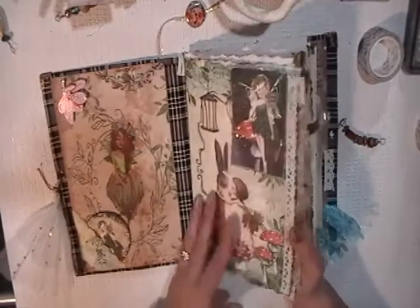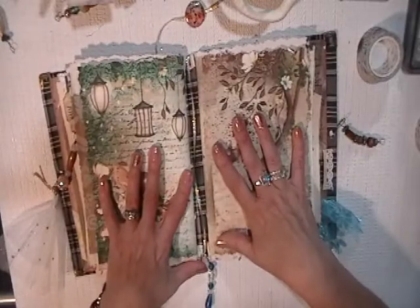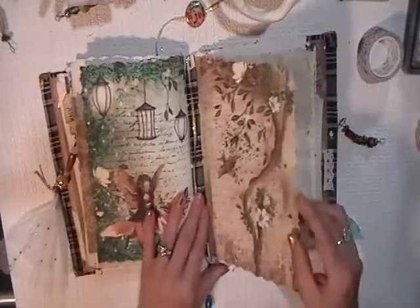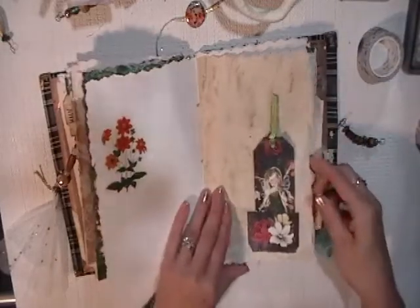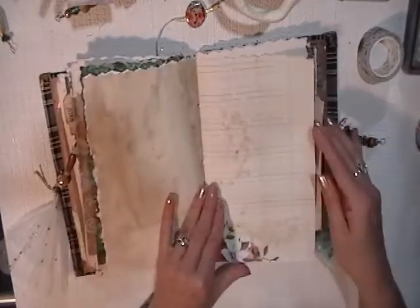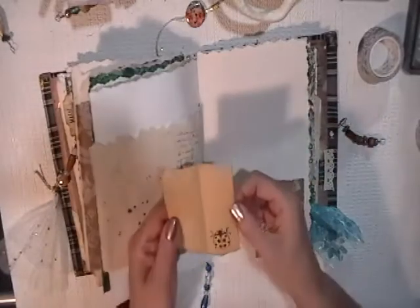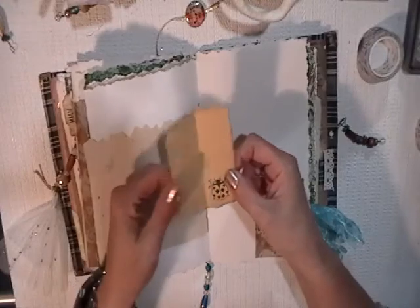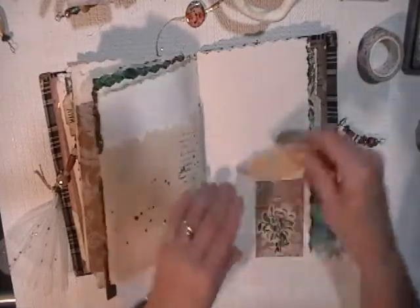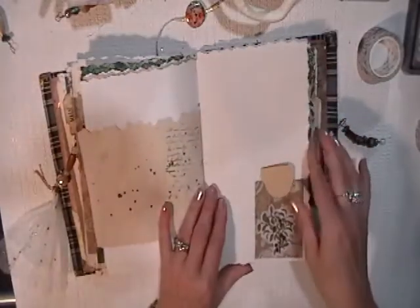This journal also has two signatures. I have a few journals that have one signature, but lately I've been making two signatures — I guess I have too much I want to put in. Another beautiful paper from that kit, I really love it. And sometimes I'll just put those tiny little pieces of paper with a nice stamp, ink the edges, and it just becomes a little secret tuck spot.